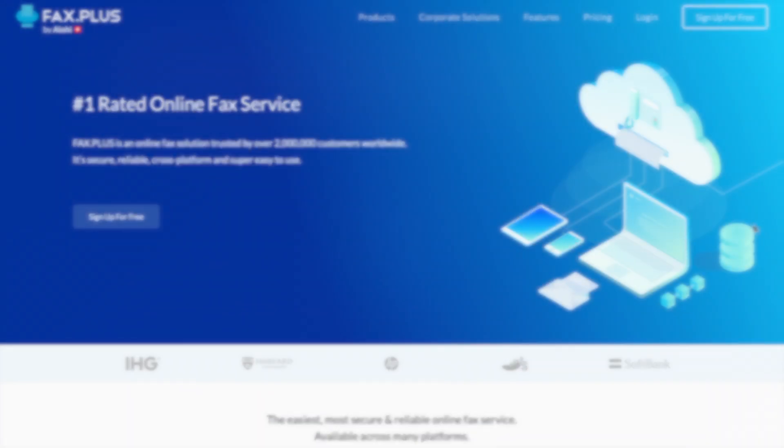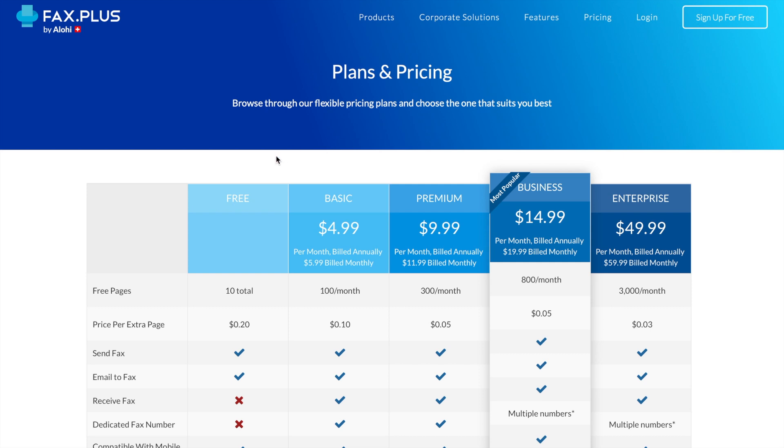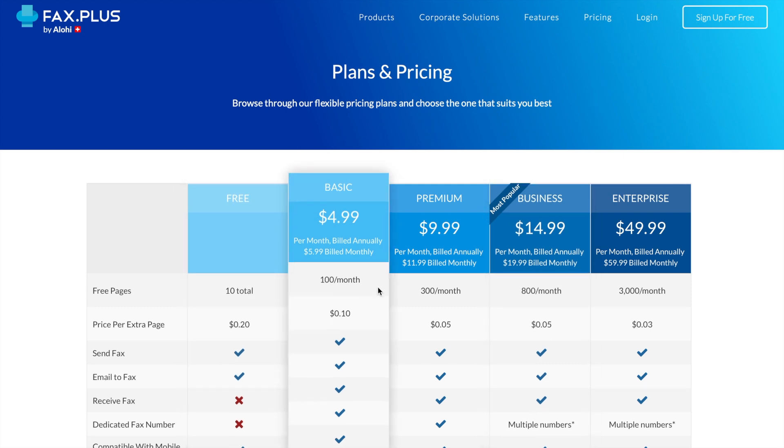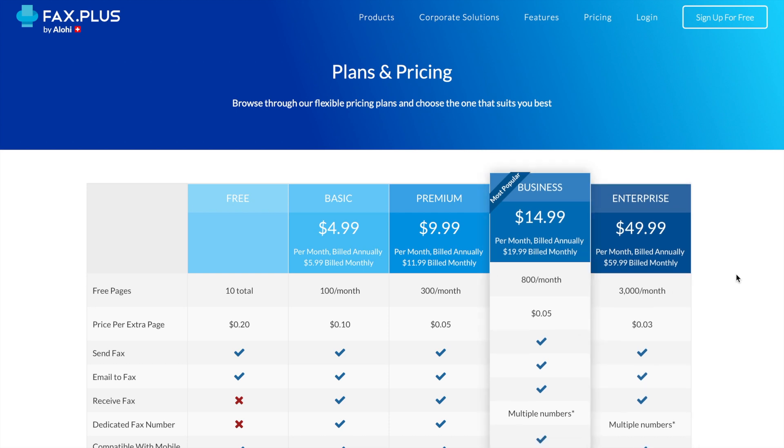If you want to port your eFax or RingCentral fax number to FaxPlus, you will need to acquire a paid plan on FaxPlus and follow step 1 and 2 of this video. After providing us with the documents required within the forms, such as the LOA and billing statement, we will start the porting process.